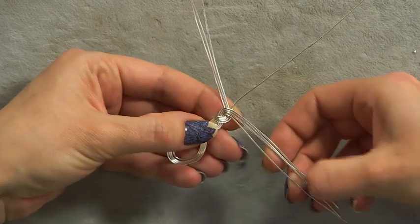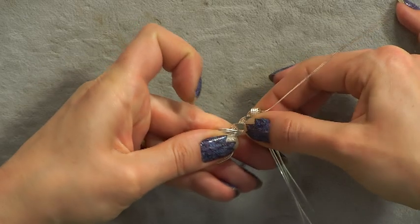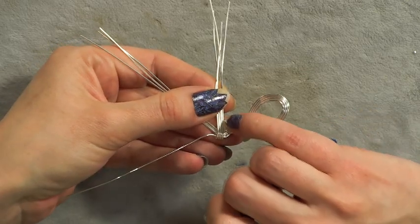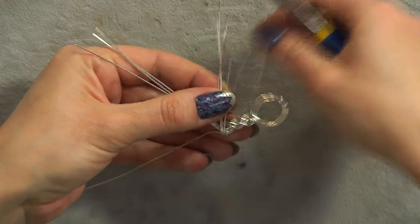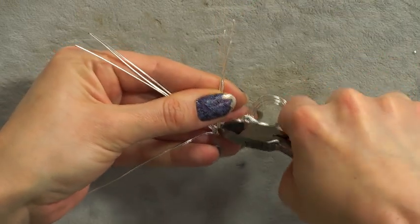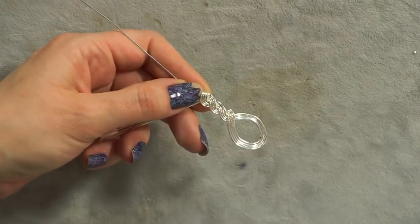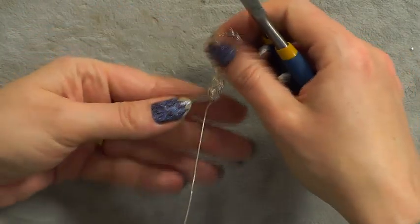Take those wires coming over the top and bring them all together all the way around, hugging the center wire. With your cutters, trim them — leave only a couple of millimeters; you don't want them sticking out the other side. Cut them one by one, then with any pliers — chain nose or flat nose — squish them down, keeping an eye that they're sitting close together.